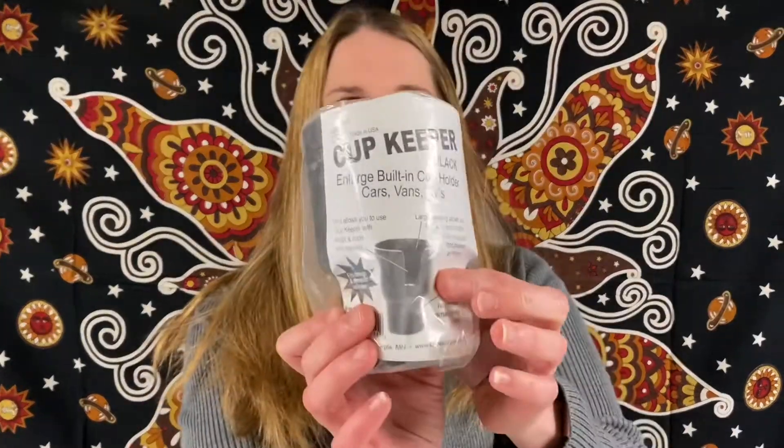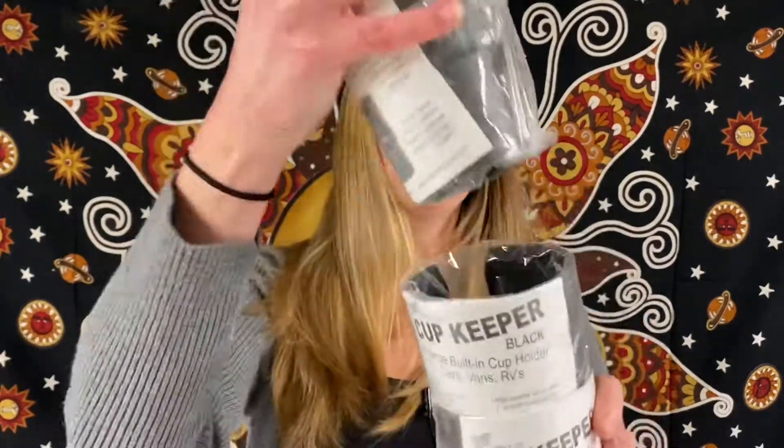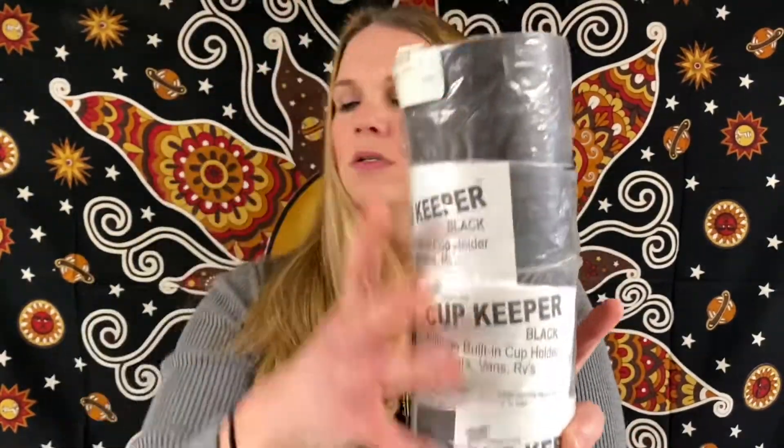Cup Keeper! So if you have a little cup, it'll fit in a smaller holder. If you need a larger cup in your car, just put it right down in the cup holder and you can put the larger cups in here. It's a Cup Keeper and it looks like there are four of those.